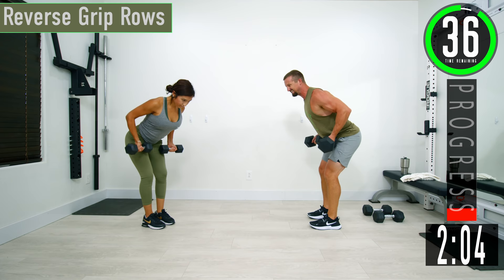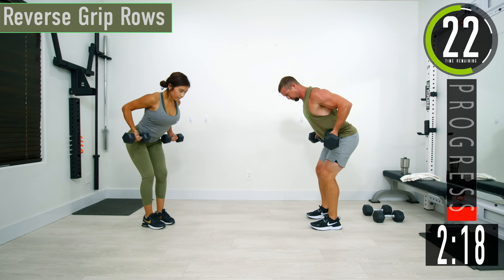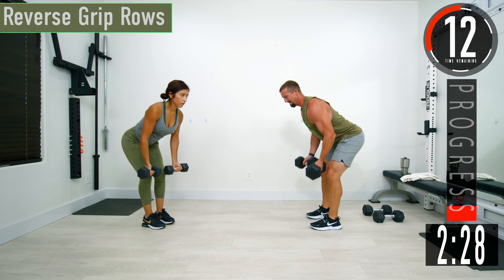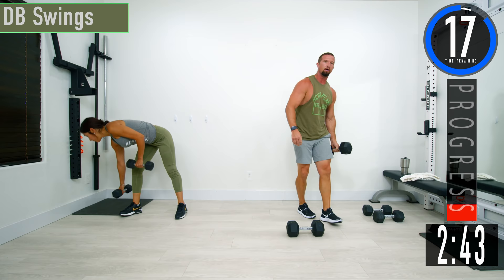Come up, squeeze that back, back down. Halfway. Get that squeeze in.